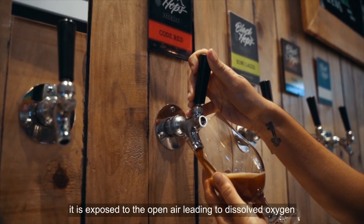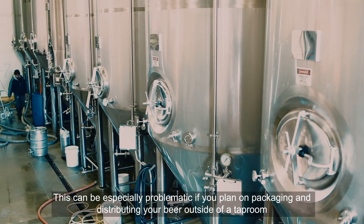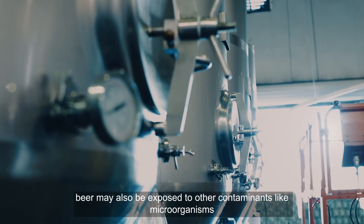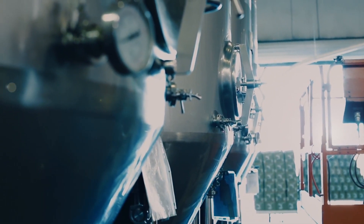Another benefit is lower risk of contamination. Every time beer is taken out of a tank, it is exposed to open air, leading to dissolved oxygen. This can be especially problematic if you plan on packaging and distributing your beer outside of a taproom. Beer may also be exposed to other contaminants like microorganisms.